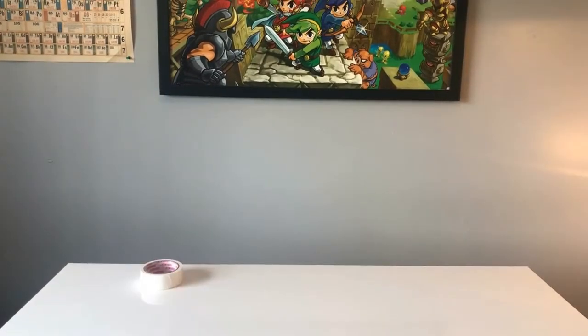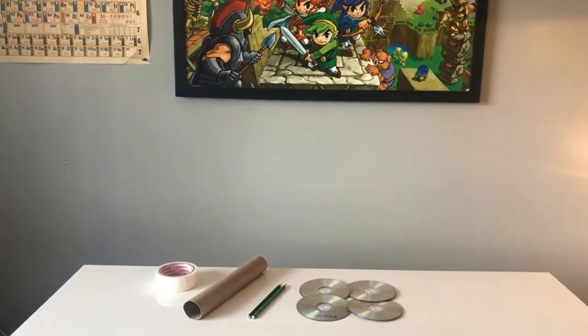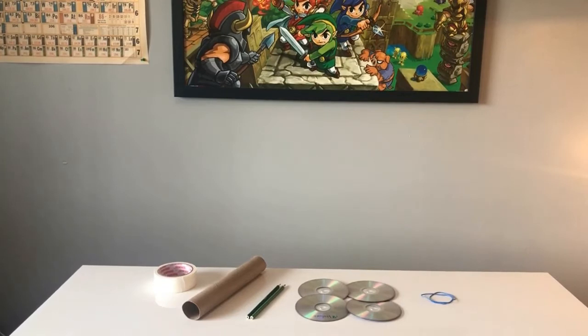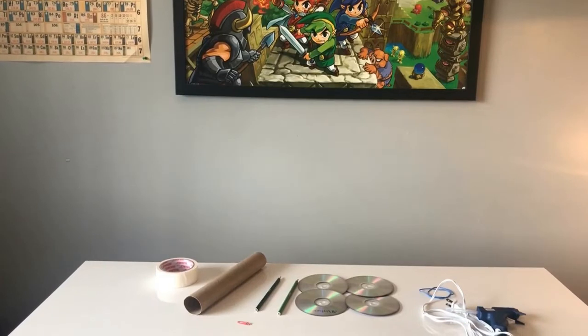First, the supplies. The things you'll need for this project are a roll of masking tape, a cardboard tube, two pencils for the axles, four CDs for the wheels, rubber bands to power the car, a hot glue gun, a paper clip, and last but not least, scissors.